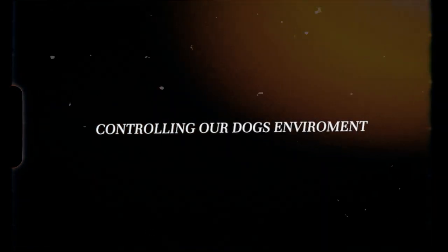We're also going to have to communicate to our dogs what it is that we don't want them to chew. But let's first take a step back and look at controlling our dog's environment — and the first way you can do that is through crate training.